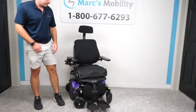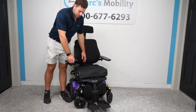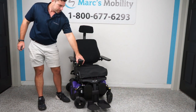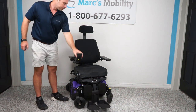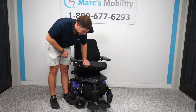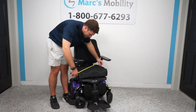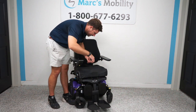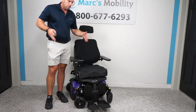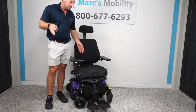This unit comes with a swing-away joystick so you can pull up to a table, or if you need help getting out of the chair and don't want to break your joystick, you can swing it to the side and push off on the armrests. Both armrests do flip up. This unit sits on a metal pan, so you can put any cushion you want on here. The current configuration is about 19 inches wide by 17 inches deep, but we can go anywhere from 17 to 23 inches wide and 15 to 22 inches in depth.